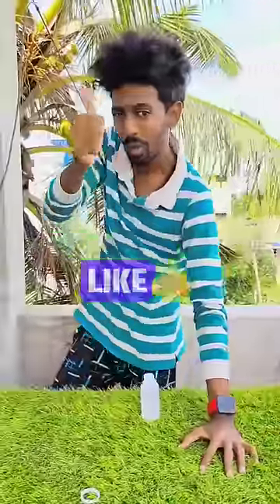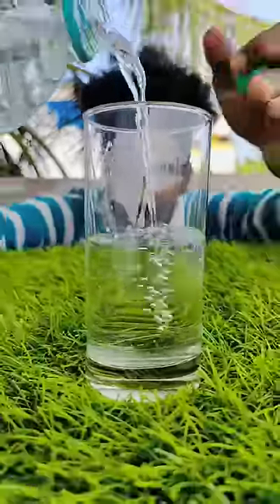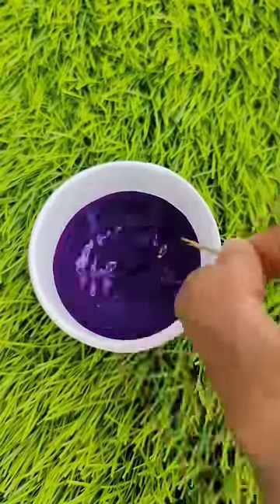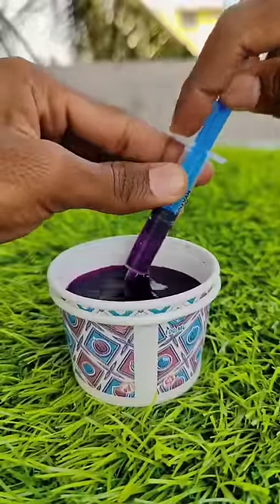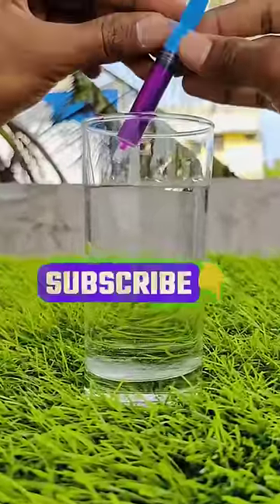First, you will put hydrogen peroxide in a glass. Then, you will put potassium in a glass — that's why we mix potassium peroxide and mix it. Mix it in a syringe and fill it. Now we are going to put a purple liquid in a glass and inject it.